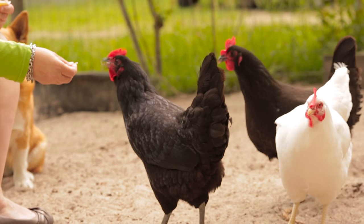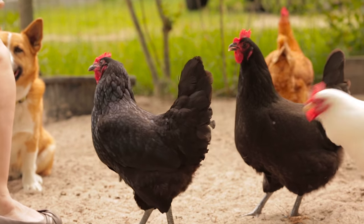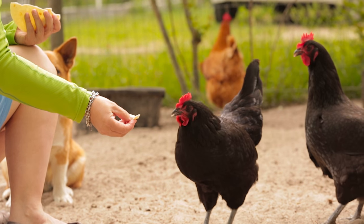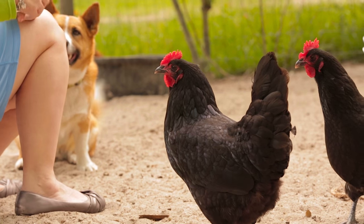The white one took it. Did you see that? It takes little bites. That one's really, really gentle.